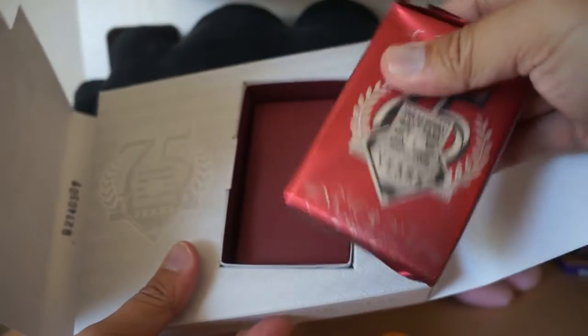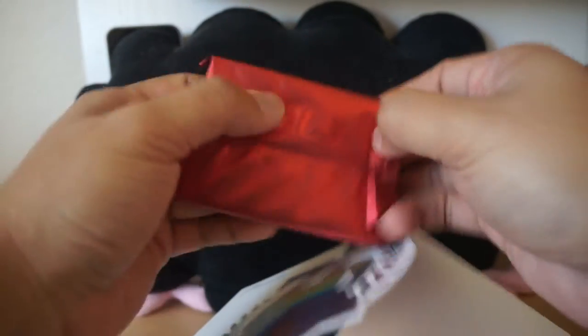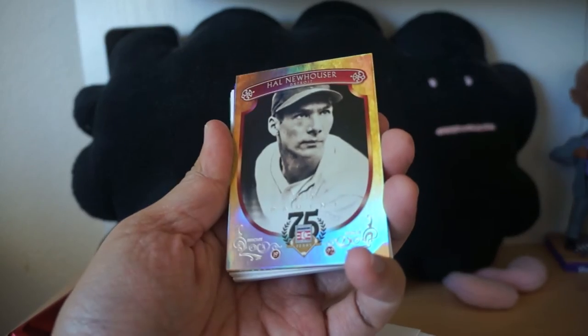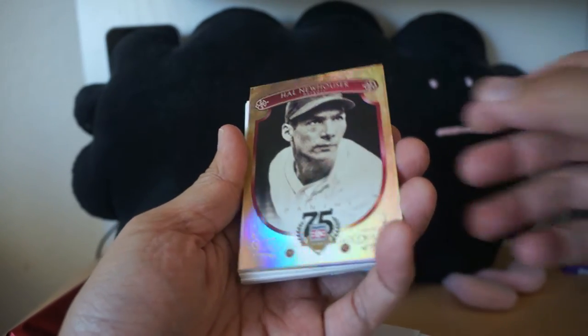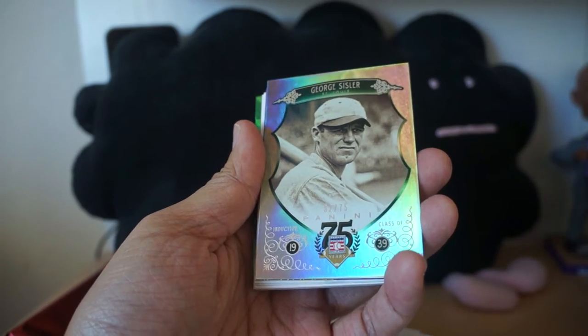Let's take a look at what we get — it's kind of a girthy pack, really nice presentation. The cards are very shiny, shiny foil. Here's a Hal Newhauser numbered to 75.